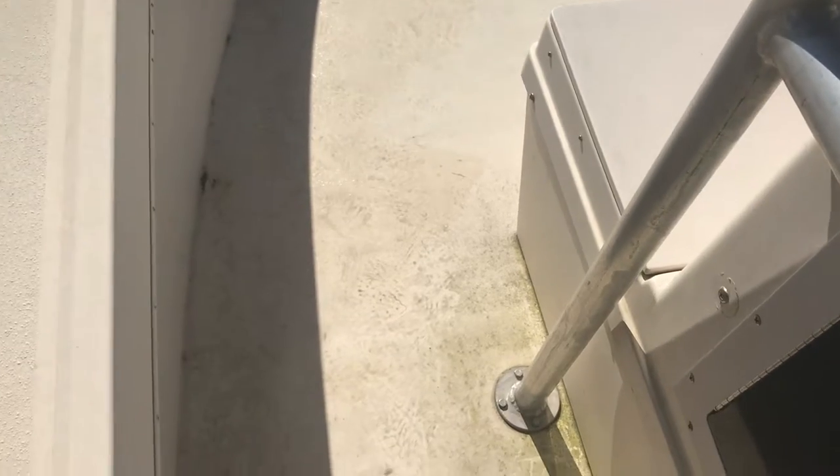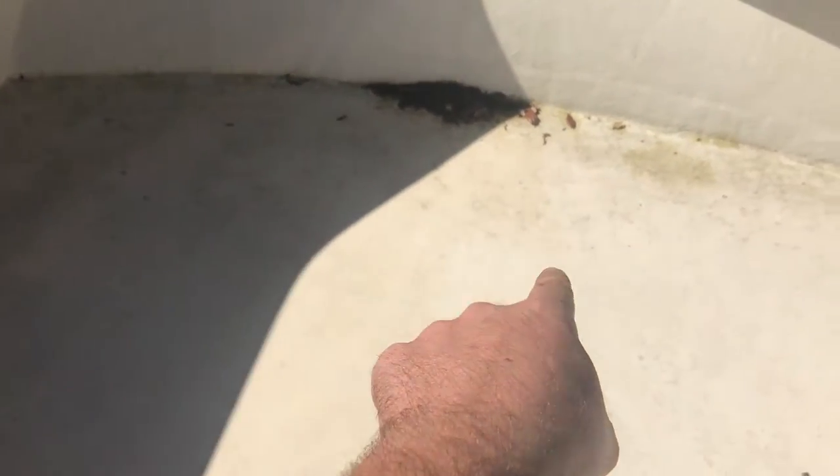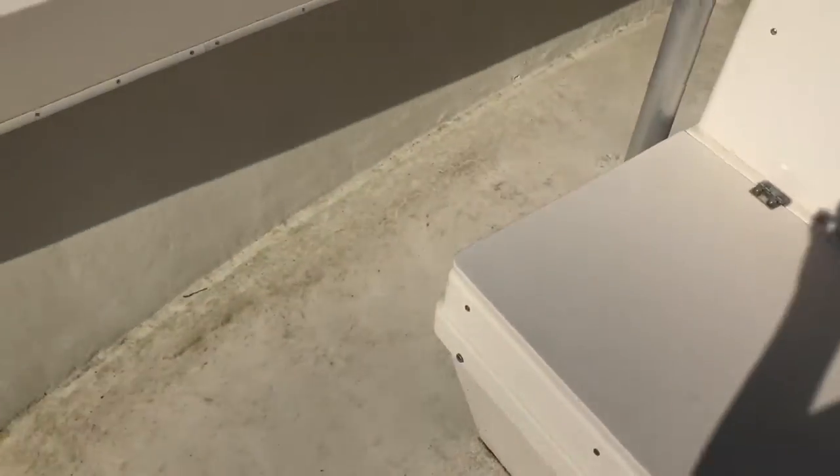Alright, so I'll start with the worst first. From about this point right here is where it starts to get a little soft. And then in the middle, it's kind of hard to see, but there's cracks all around the inside where there's nothing right here. It's pretty spongy. Shouldn't be too bad to replace it.